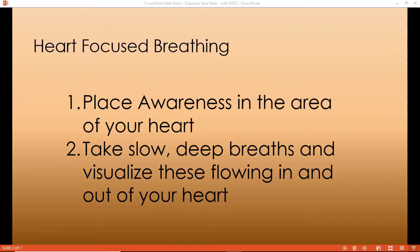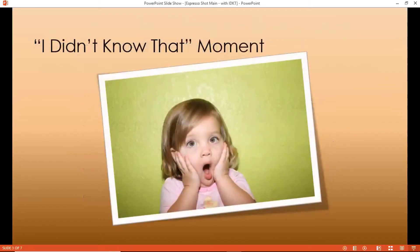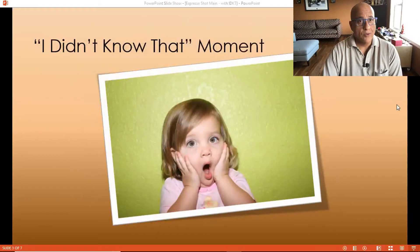If you want to try that — slow deep breaths, visualize these flowing in and out of your heart, breathing a little slower, a little gentler than you normally would. Well, good morning everyone, and welcome to your Monday morning espresso shot.